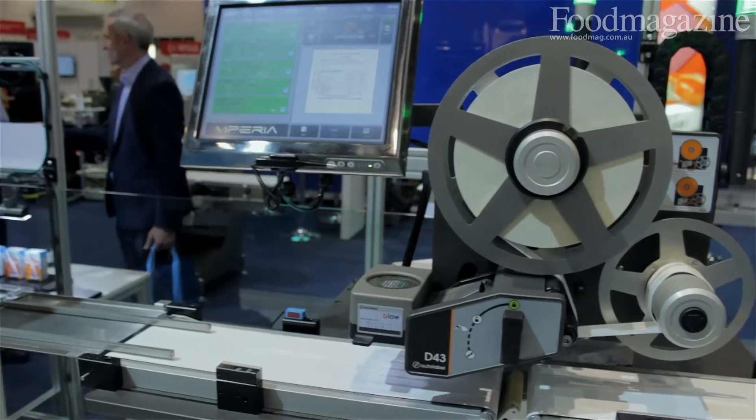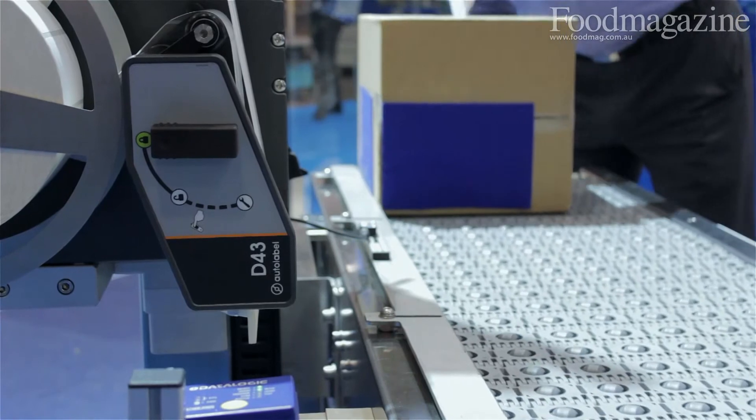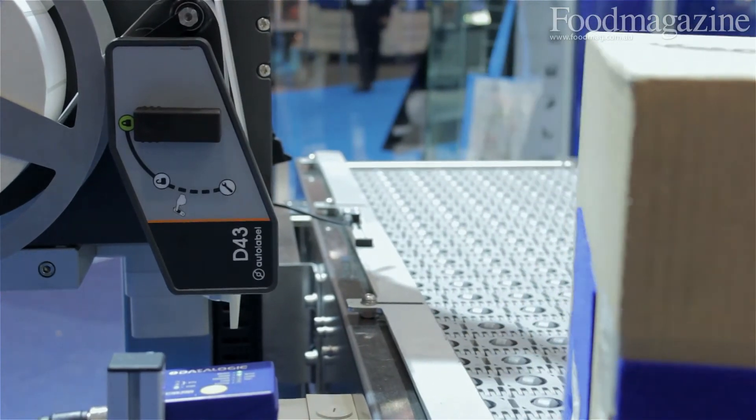From an operator standpoint, it's simply change labels, change ribbons, no manual adjustments. From an installation point of view, all the work has been taken out. It is as simple to install as it is to operate.